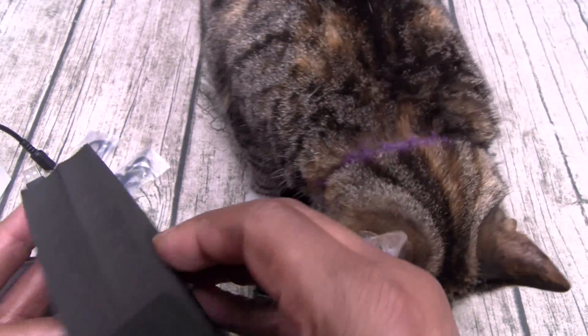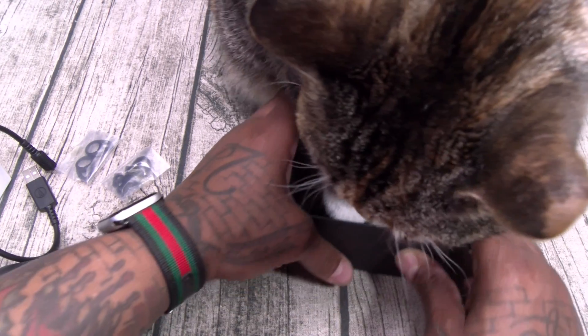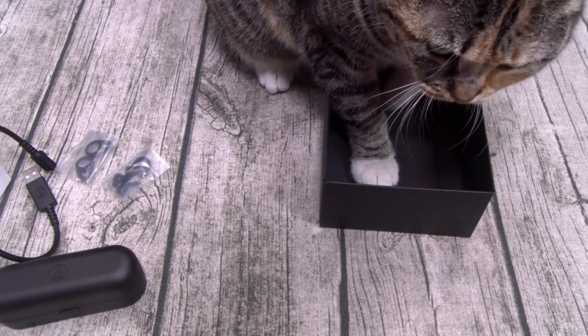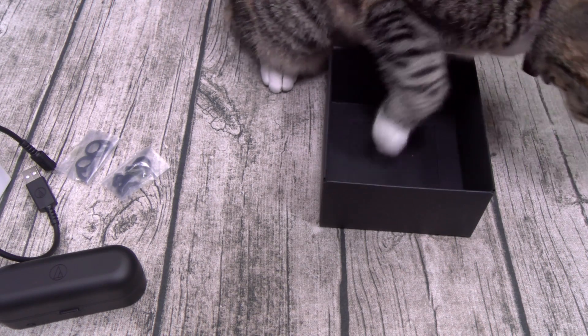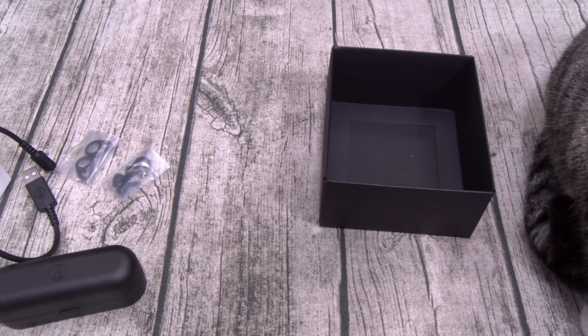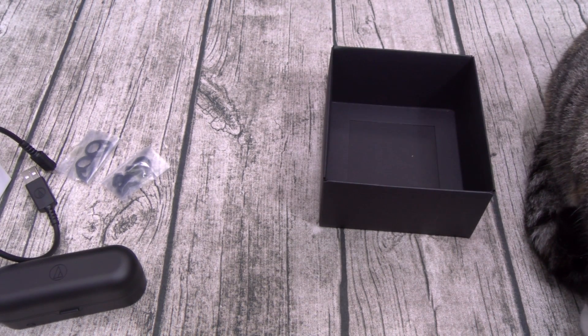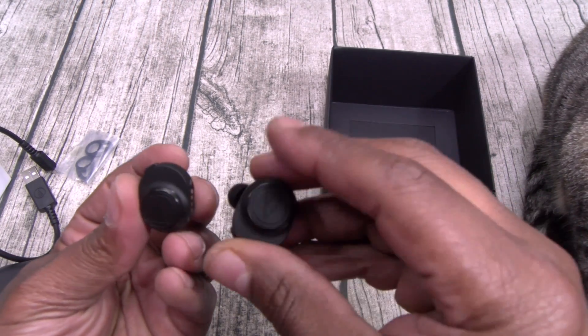Now for the earbuds. Let's see if we can get these out of here. Now they got these in here pretty deep — I'm struggling to get them out. Bear with me. All right, I finally got them. That was a little workout. Here are your earbuds.